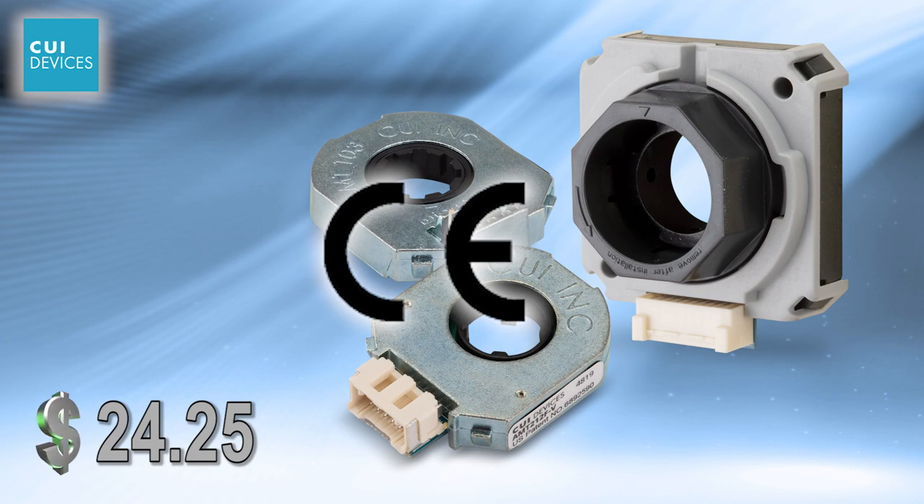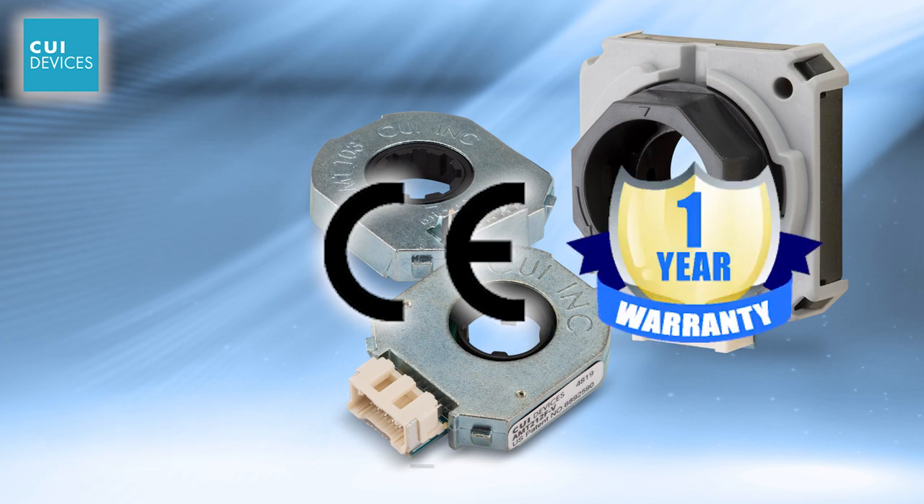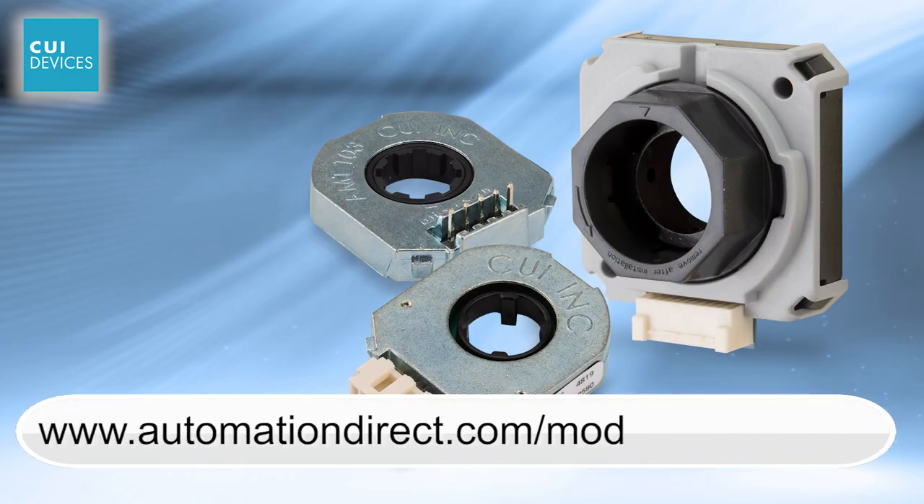AMT series encoders from AutomationDirect are CE approved and have a 1-year warranty. Learn more by visiting AutomationDirect.com/modular-encoders.